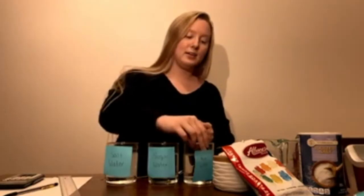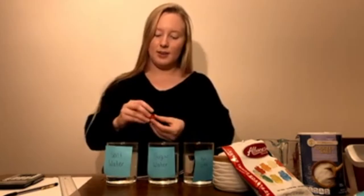Now we're going to put a gummy bear in each glass like this, and then we are going to wait for 12 hours. I want you to think about what is going to happen to the gummy bears over the next 12 hours — are they going to shrink, are they going to grow, are they going to dissolve? What do you think is going to happen?